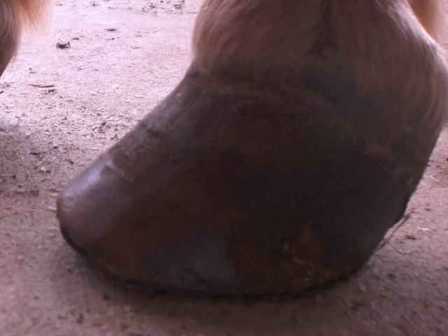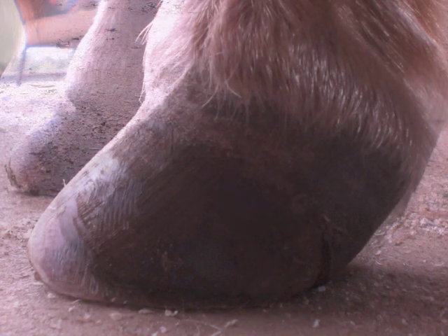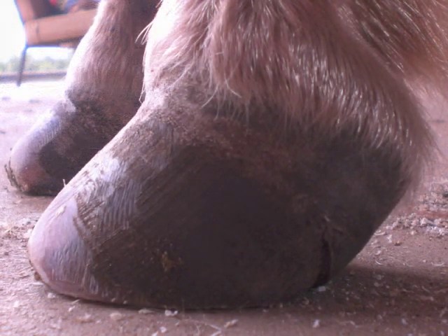This Mini's foundered hooves are growing long in the toe and heel, then collapsing backwards, making it hard to walk. By following my trimming guidelines on this Mini's first trim, the hooves are shorter from the bottom up and the toe back, restoring some balance.